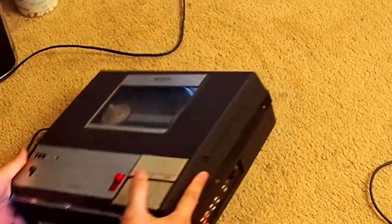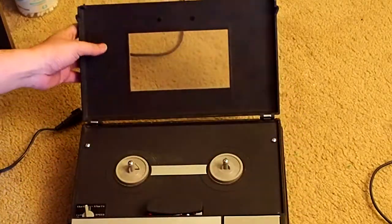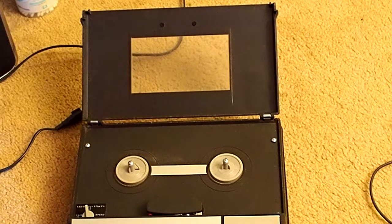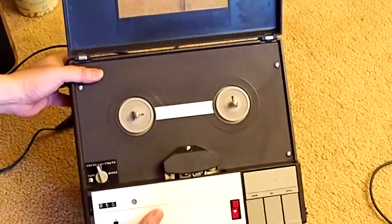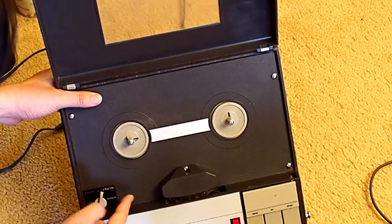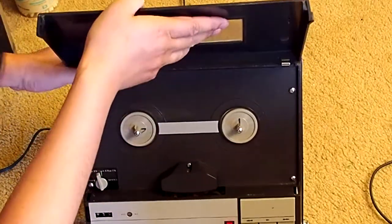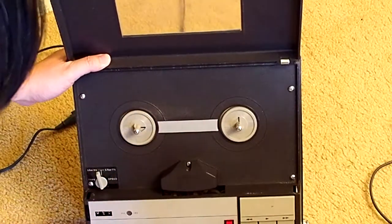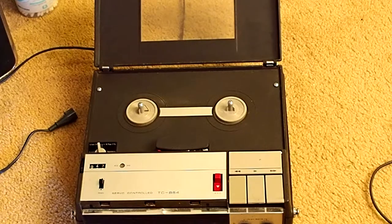Now we can open this. Here — one, two — just push this a little bit and lift. Then you open the cover. You can see that's the speed control — 3-3/4 or 1-7/8, two speeds. And here is the reel table, of course, and here is the head and the cover. This thing accepts reels up to 5 inches.